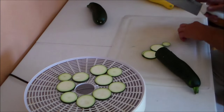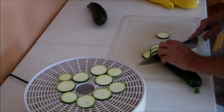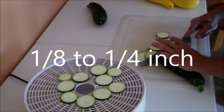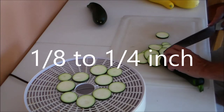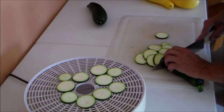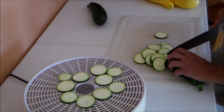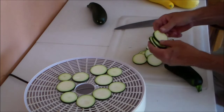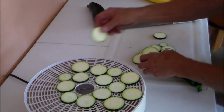I'm cutting the zucchini about an eighth of an inch thickness and laying them on the drying rack. If the zucchini is cut too thin, they will dry paper thin and you'll have difficulty removing them — they will be sticking to the drying rack.